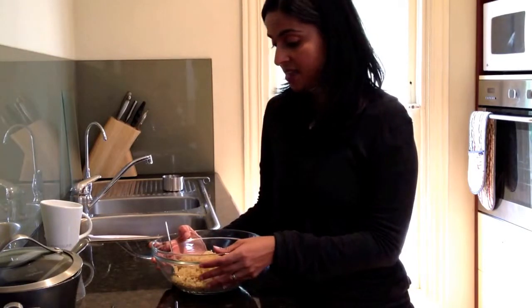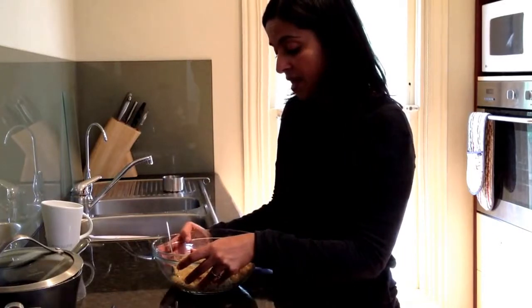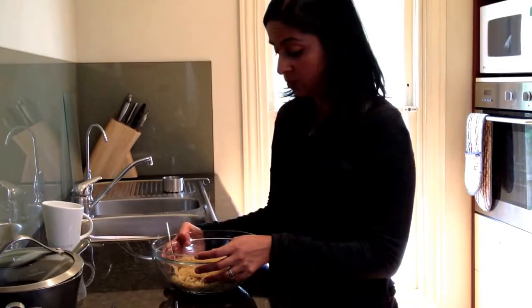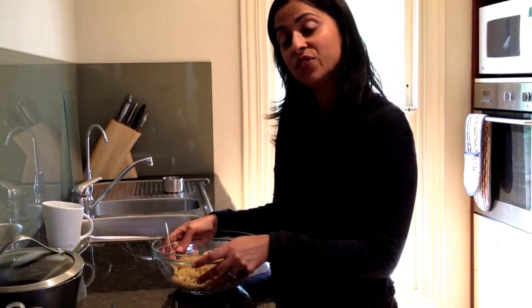There's actually red and black quinoa as well, which you're more likely to find in organic or whole food stores. They're particularly good in salads or mixed in with white quinoa for a quinoa porridge. The black and red varieties tend to take a little bit longer to cook and need a little bit more water, so keep that in mind.